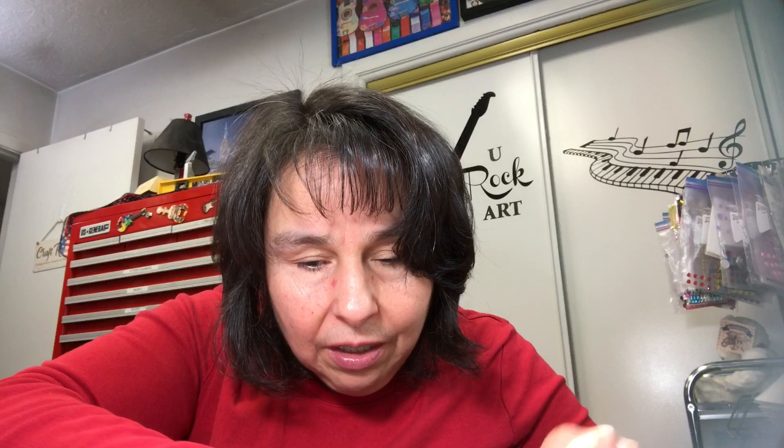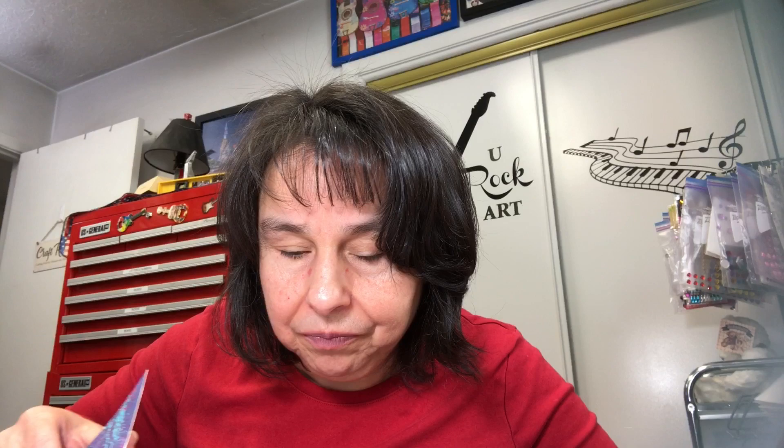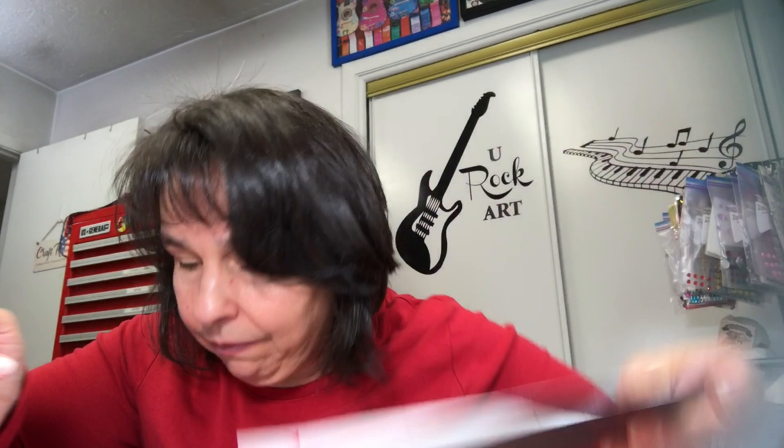I also have another cardstock that I did some paint splatter on — I did the teal, the red, and a little bit of brown. That's how one side of the page is going to look, and this is what the other side will look like. All of these off-cuts are going to become tags and journaling cards — I saved all of those. Something like this would be a great journaling card.